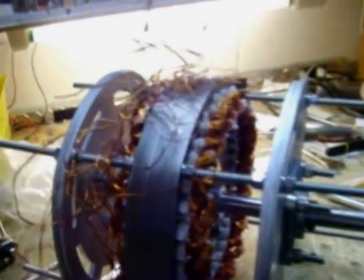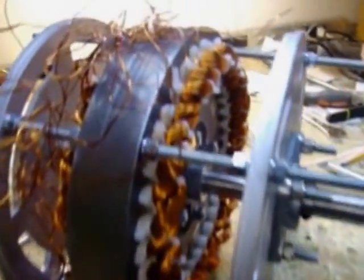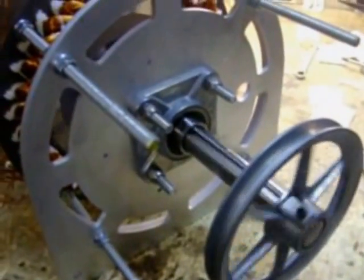This is the first of my 10 kilowatt class zero-cogging generator. As you can see, it's very large, has cooling fins, very large magnets, very large coils — and I'll show you that it's still zero-cogging. Look at that. It's amazing.